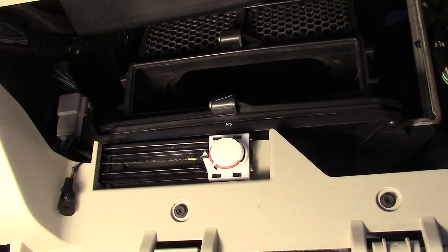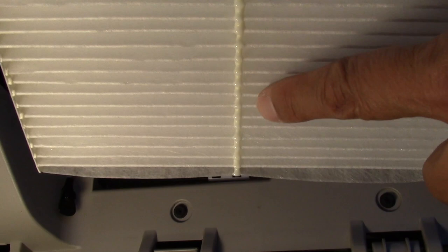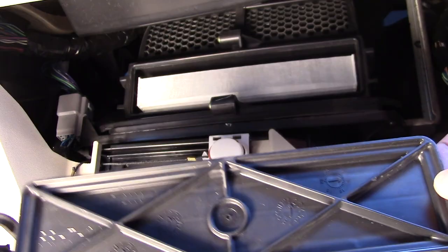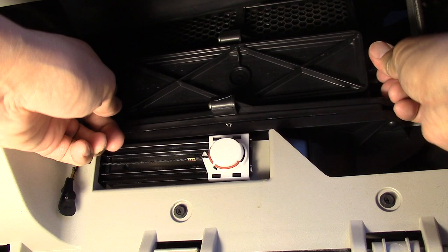Now let's install our new filter. Notice the bottom side of the filter. Now let's put back our housing cover.